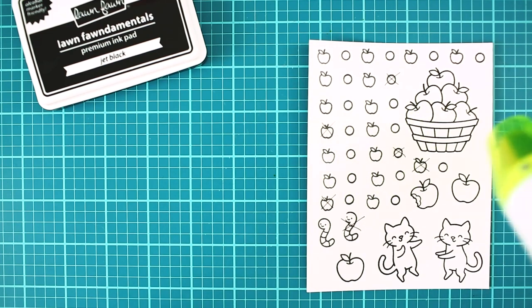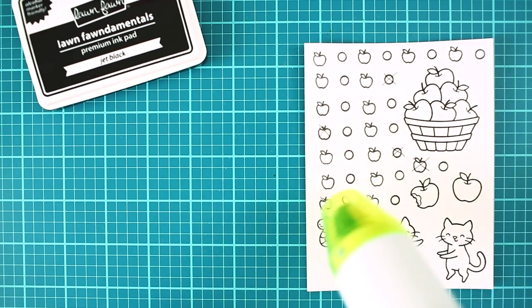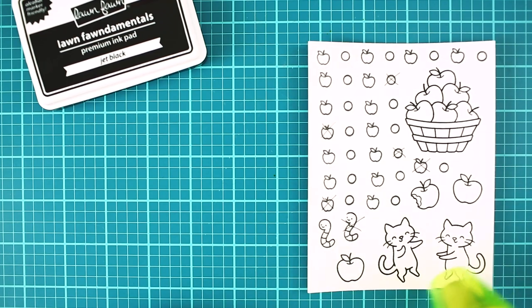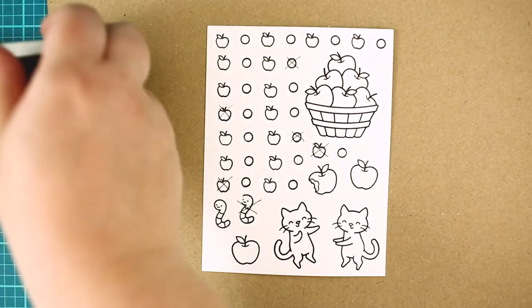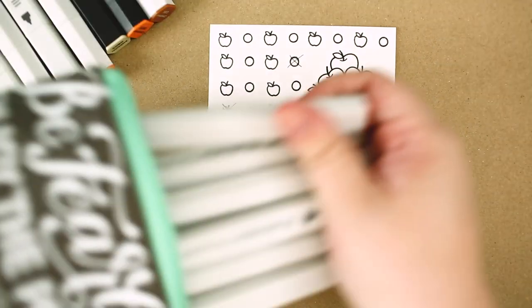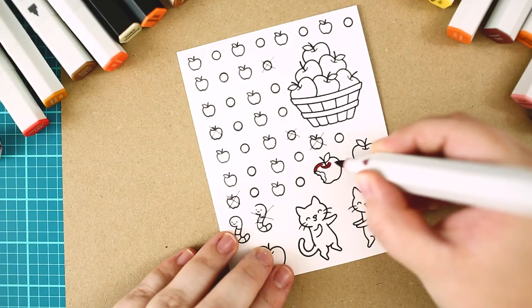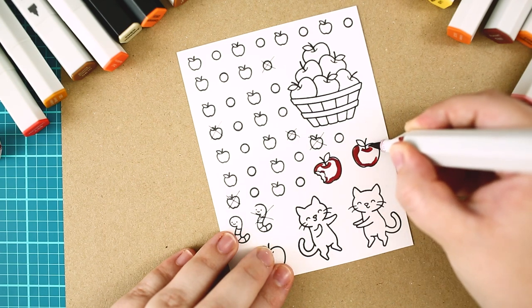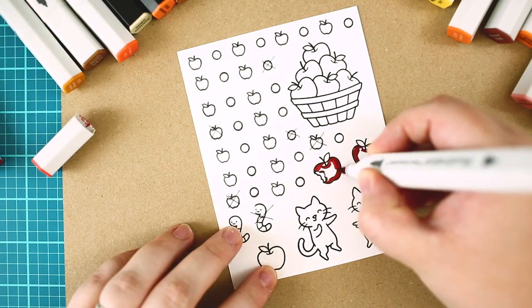I have already stamped the images with Jet Black ink and after a quick heat set I can start the coloring. For the coloring I am using Spectrum Noir Illustrator markers, but you can use any type of markers you have, just make sure to use the right cardstock for it.